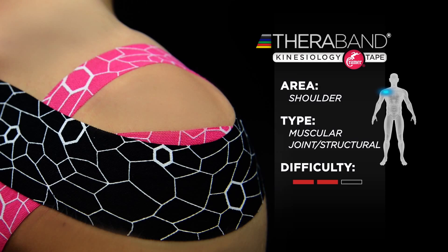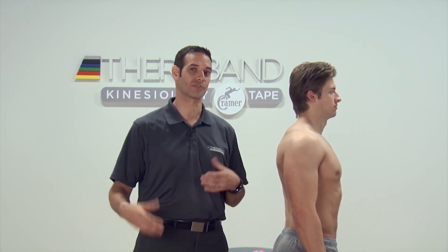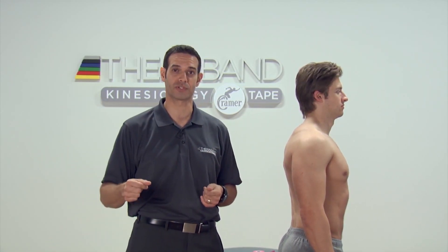This is the most common thing that we're going to see associated with shoulder problems, where when they're going through motions, you'll notice that they actually hike up and roll over as they're going through different patterns with their upper extremity.